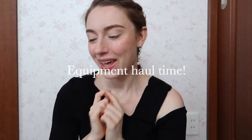Hello everybody and welcome back to my channel. If you're new here, my name is Laura and today I'm going to be sharing with you a kind of new equipment haul. I actually got two big heavy new equipment boxes. I've been filming YouTube videos now for about one and a half years and at the beginning I always used my dear good old iPhone 7.